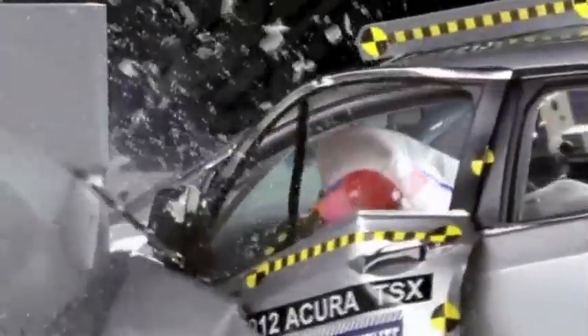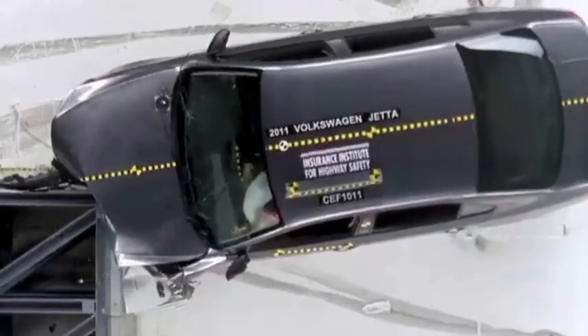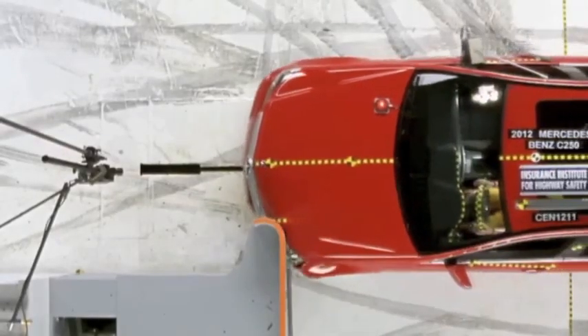The Institute is launching a new crash test to improve protection for people in serious frontal crashes. Since 1978, the Federal Government has conducted a full-width frontal crash test into a rigid barrier. Since 1995, the Institute has conducted a moderate overlap frontal crash test into a deformable barrier. This new small overlap crash test replicates what happens when only a small portion of a vehicle's front end strikes another vehicle or an object like a pole or a tree.